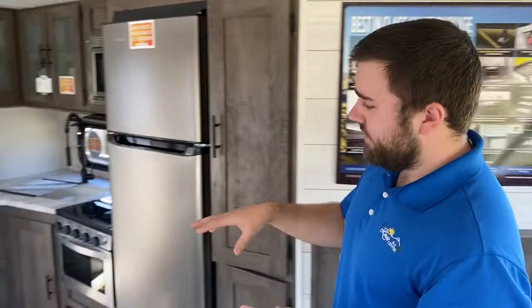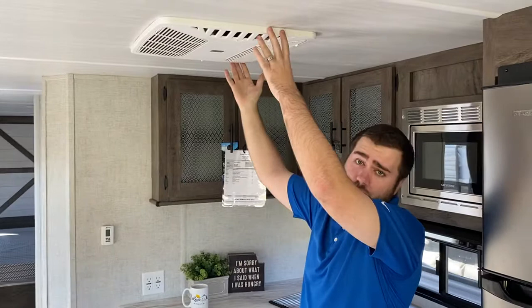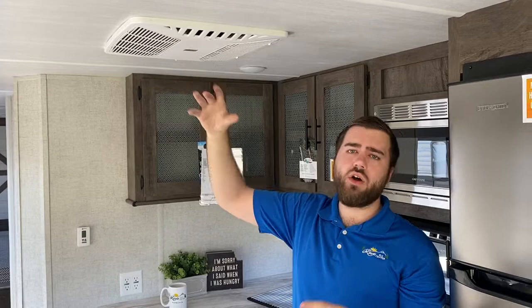You also have the furnace ducted in the floor. This unit is a 50-amp unit. We order ours here at Lewis RV Center with the big 15,000 BTU AC rather than the standard 13,500. Then you have another 13,500 BTU air conditioner in the bedroom that's not ducted. The living area unit is ducted, so when it's on it blows out of every duct on the roof.